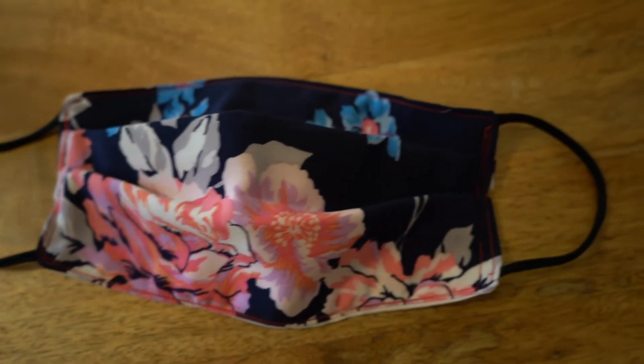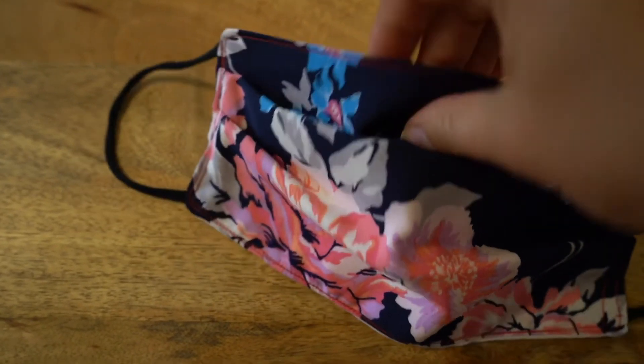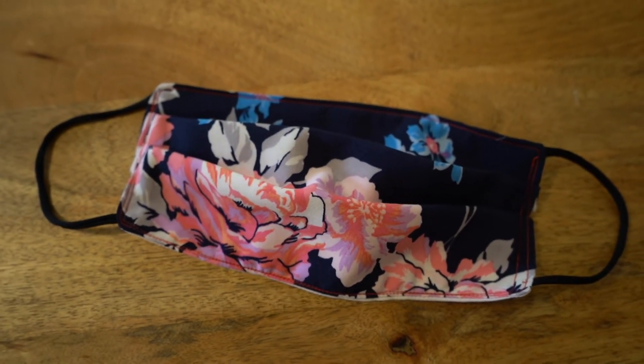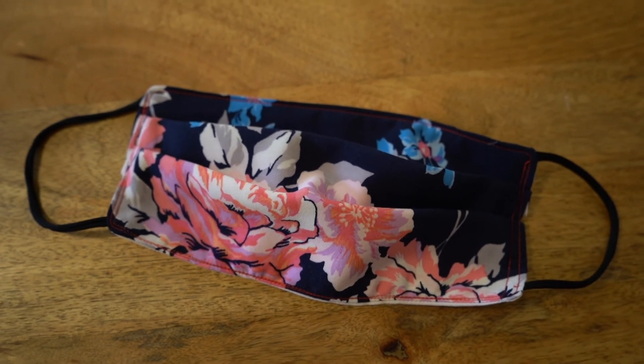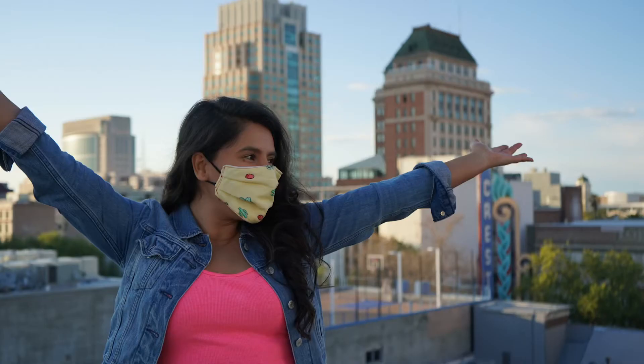This is the final product. You have a mask that you can wear out. It has three different layers — a back and a front — and it's really pretty. It's fashion forward. Remember that the best way to stop the coronavirus is still social distancing. But for now, stay safe and get creative.